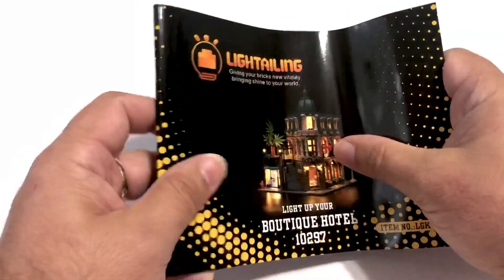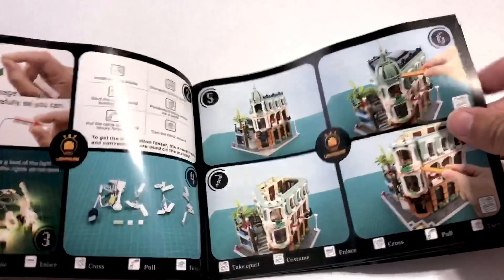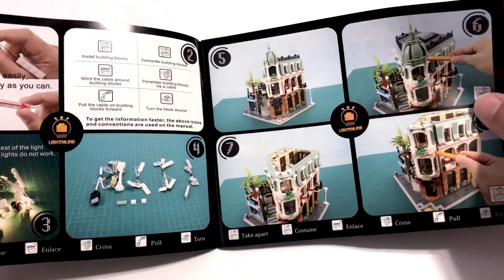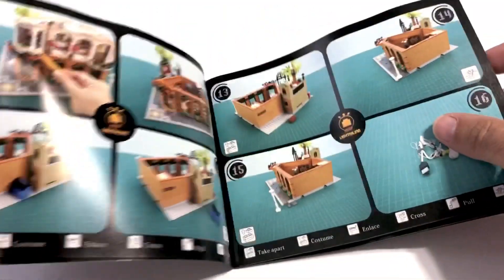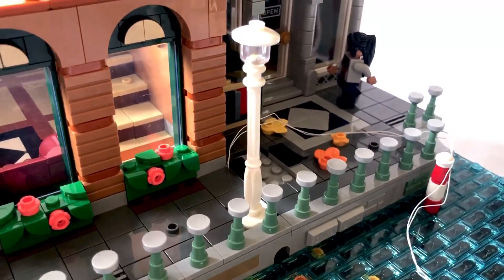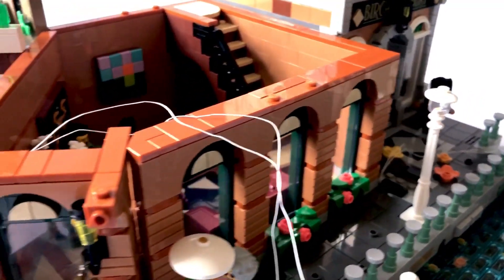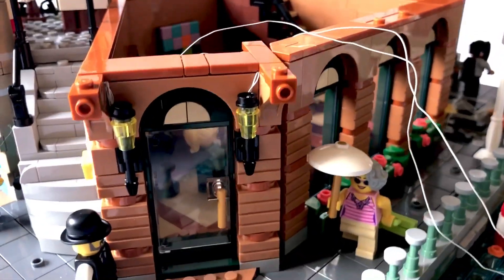This is the main instruction booklet — as you will see, it is very clear and easy to understand. Since this is my first light kit, I read through the instructions first before diving right in. After I checked to see if all the lights worked, I began. It all begins with the main light posts.